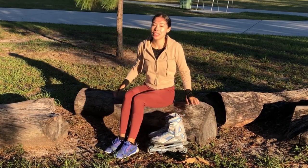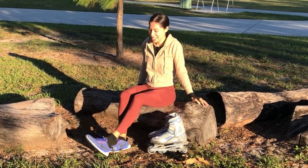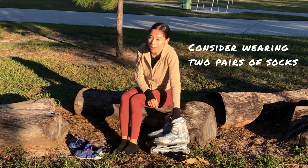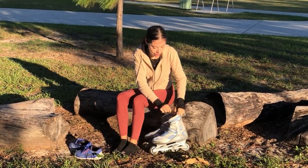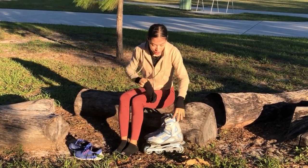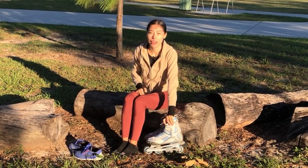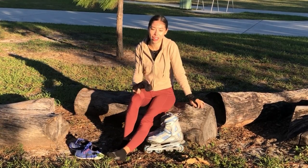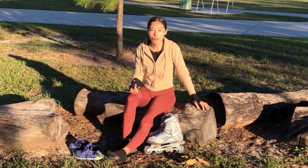One tip I've learned through years of blading is that I like to wear two pairs of socks every time I rollerblade. It's really important to buy skates that fit your foot very well — they shouldn't be too tight or too loose, because then you run the risk of getting blisters or it's just really uncomfortable.